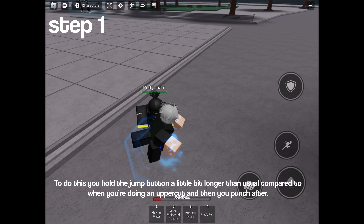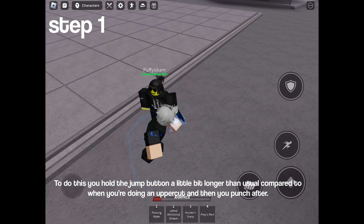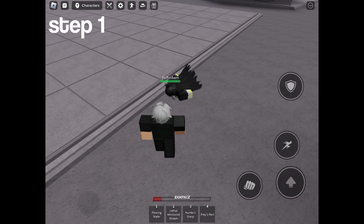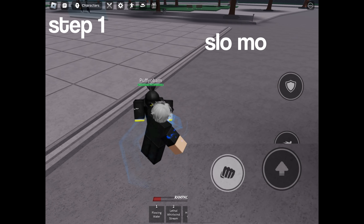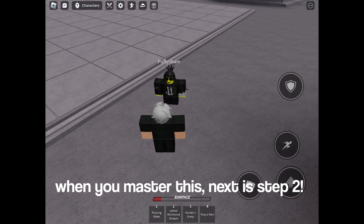To do this, you hold the jump button a little bit longer than usual compared to when you're doing an uppercut, and then you punch after. When you master this, next is step two.